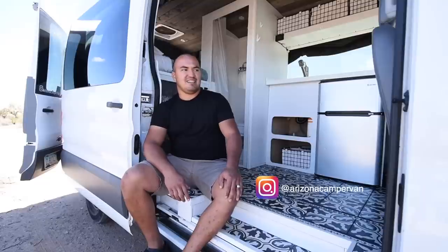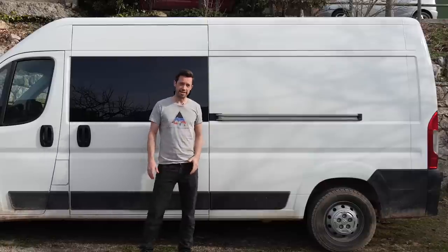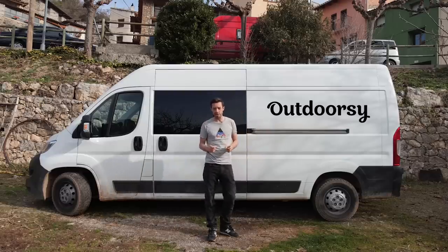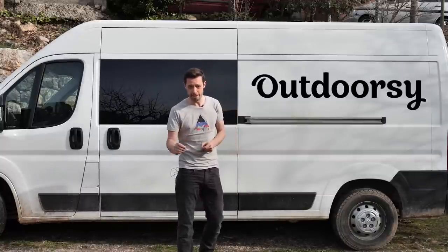I'm Jesse with Arizona Campervan and this is my van Arcadia. This content is sponsored by Outdoorsy. Through Outdoorsy you can rent your campervan out to make extra cash, and you can rent a van to try van life before you commit.